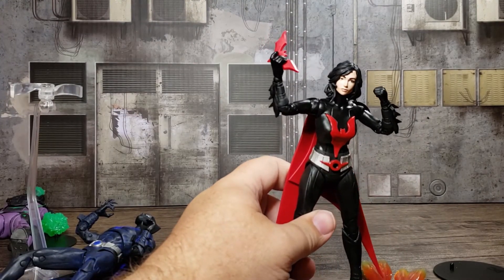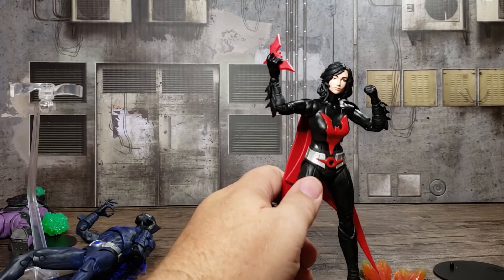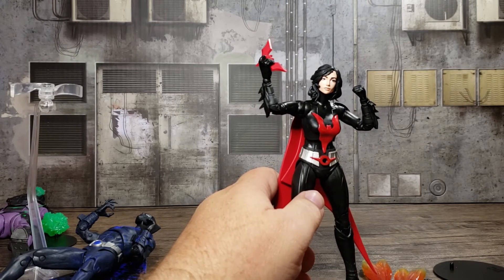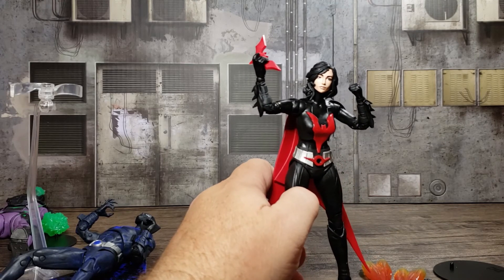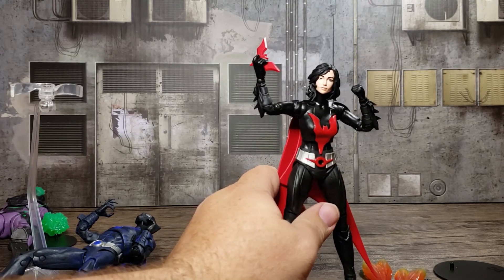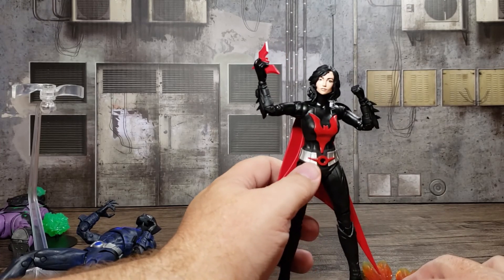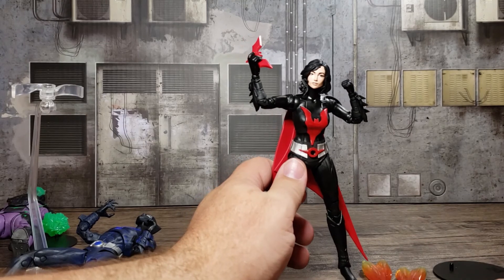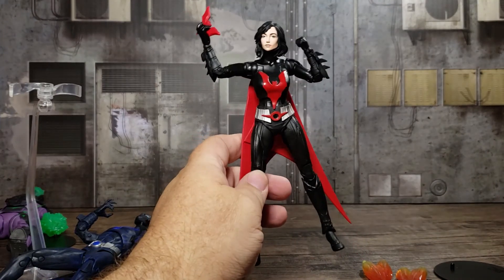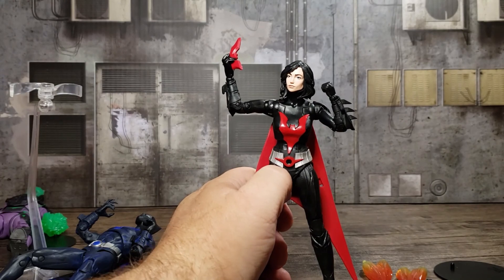That is my review of the Batman Beyond set from McFarlane Toys. These are all alternates. The only figure you might need if you have all of these is maybe Batman Beyond. I think Batwoman looks great without the mask, but if you do want just the head sculpt you might try eBay. Blight — I don't know if the first one came with anything different, but my feeling is it's more complete with the atomic energy. These are good additions to the collection. I like them very much. See you next time.